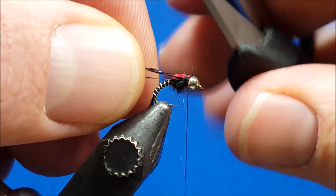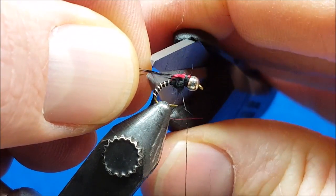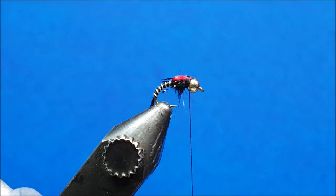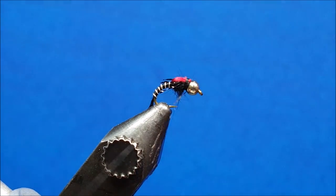Trim the legs a little bit shorter than the body itself. Once that's taken care of, whip finish the fly.